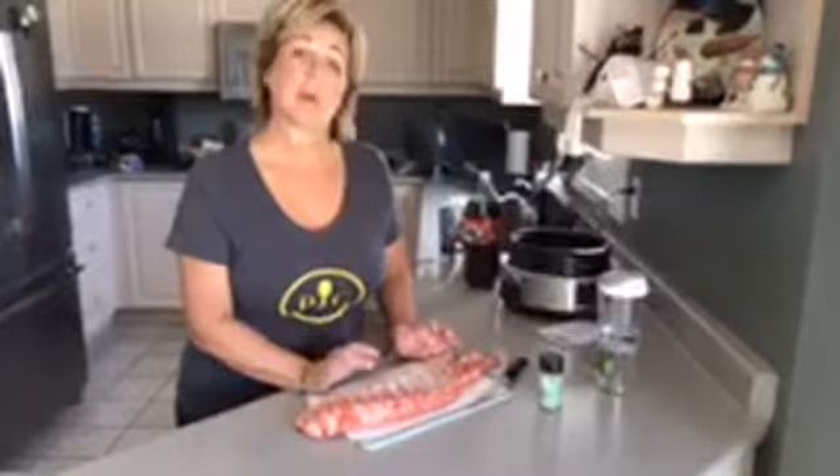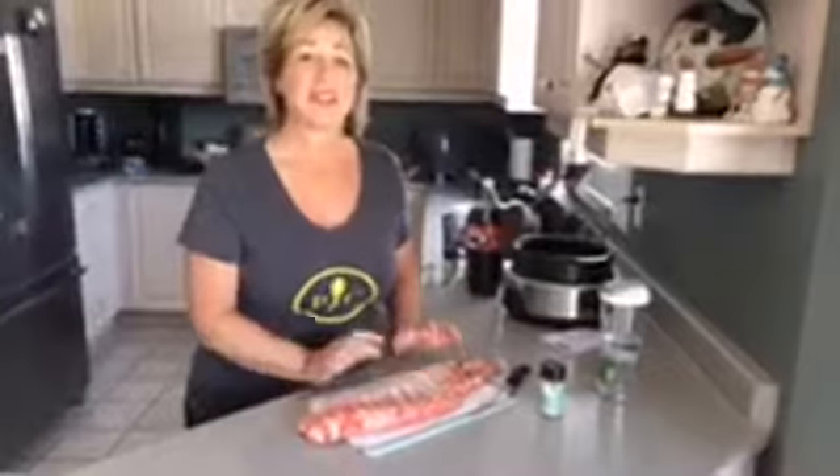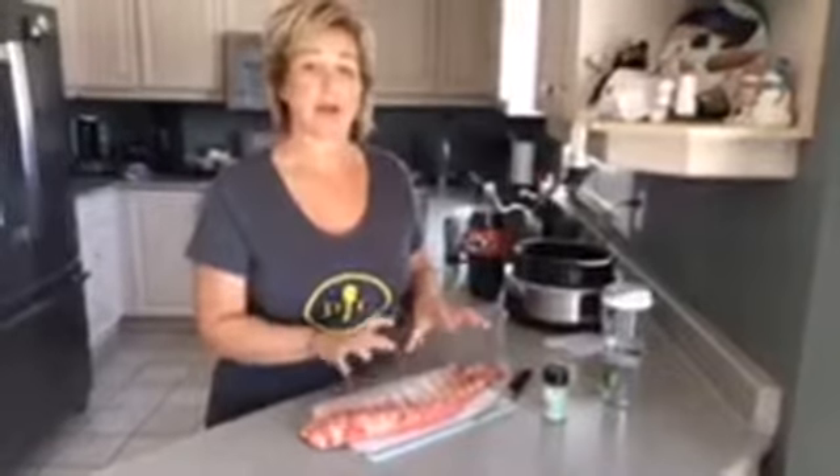We'll get back to you later when we're pulling them out and tell you how scrumptious they are. This is a bid to maybe coax my son who now lives in Toronto to come home for Sunday dinner, because his absolute favorite meal is ribs.